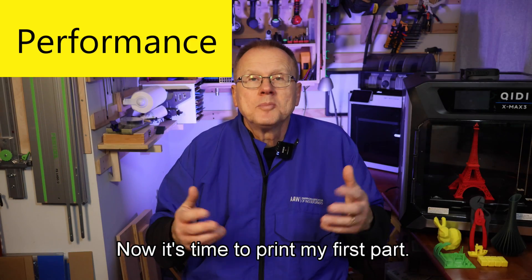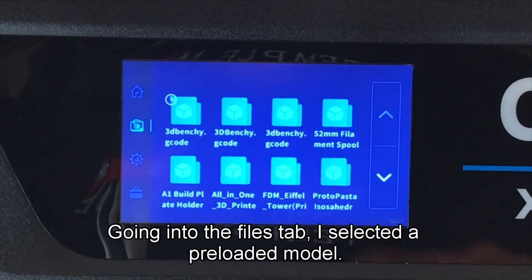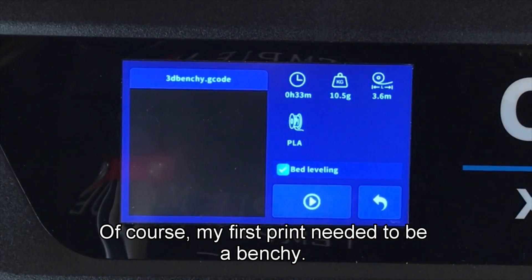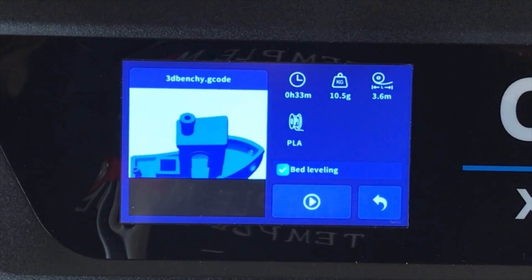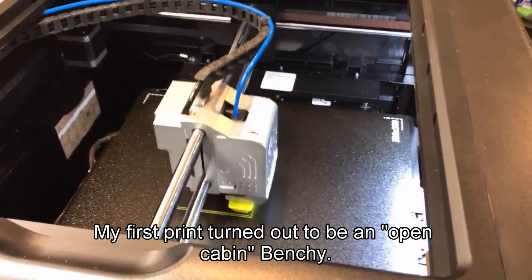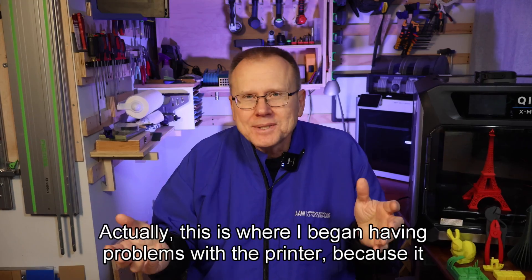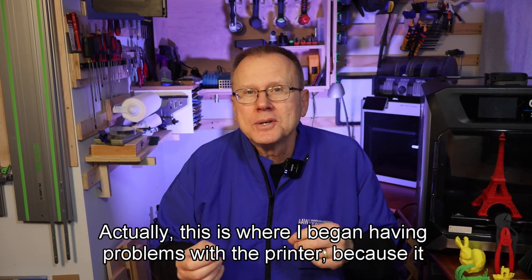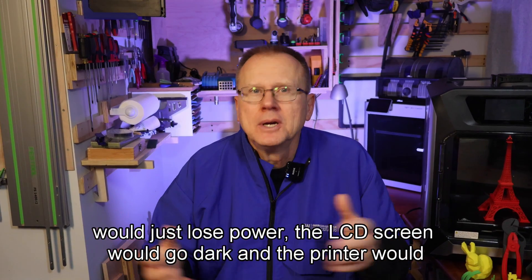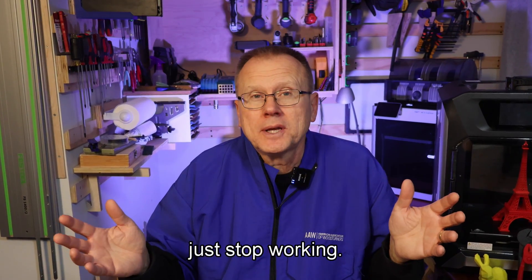Now it's time to print my first part. Going into the files tab, I selected a preloaded model. My first print needed to be a Benchy, so I selected the file and pushed the print button. My first print turned out to be an open cabin Benchy. This is where I began having problems with the printer — it would just lose power, the LCD screen would go dark, and the printer would just stop working.